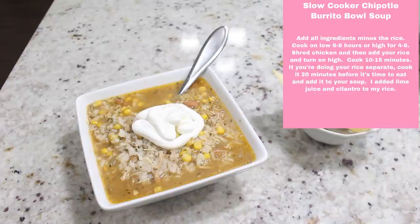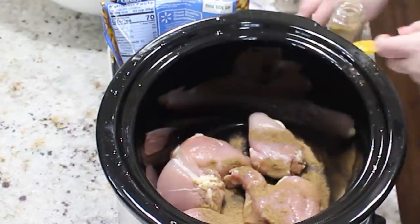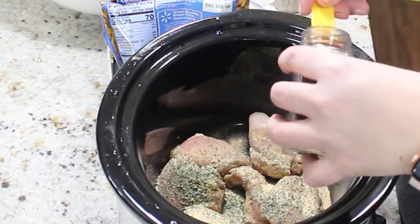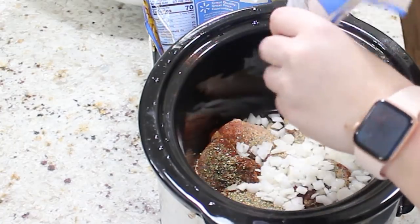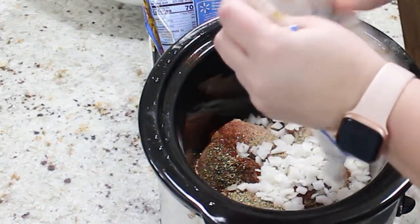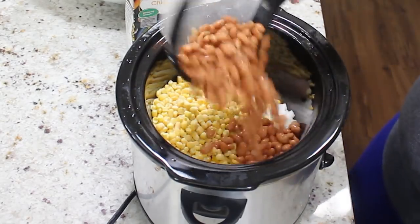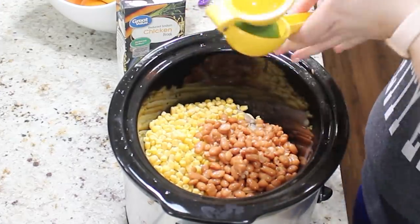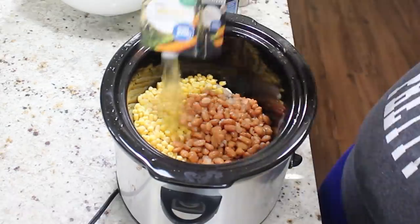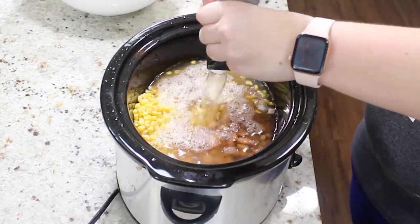Now I'm going to show you how to make this slow cooker chipotle burrito bowl soup — super delicious and easy! Here's a list of ingredients you're going to need. All you're going to do is put your chicken thighs on the bottom of your crockpot, season them up, then drain and rinse your pinto beans — make sure you drain and rinse them, that's important. Then add in some onion, corn, the juice from one lime, and five cups of chicken broth.